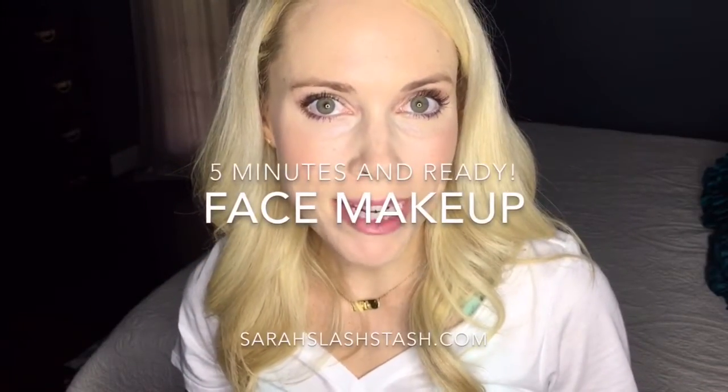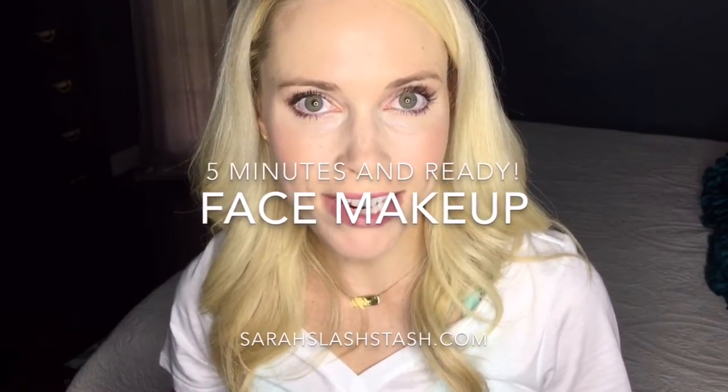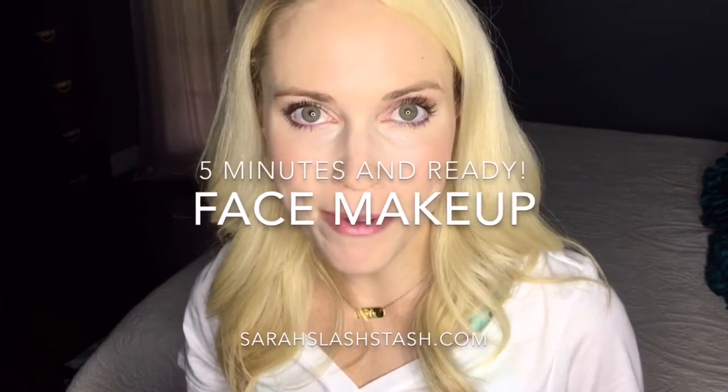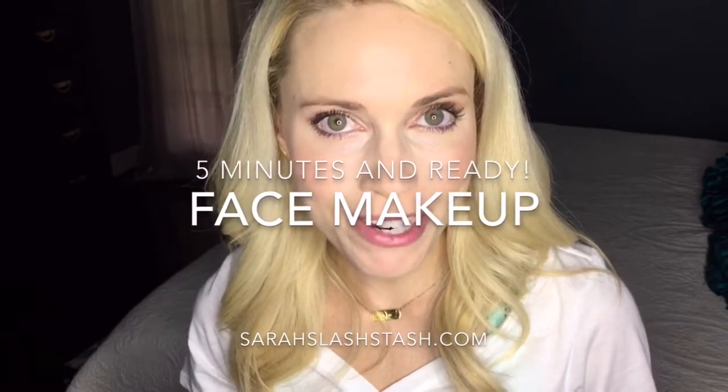Hi, I'm Sarah Gibbs and I'm an exclusive black status presenter with Younique. I'm about to show you the face portion of our five-minute face, so I hope you enjoy.